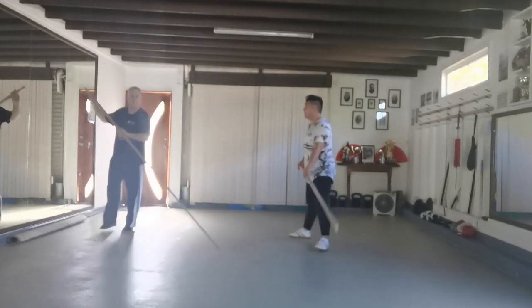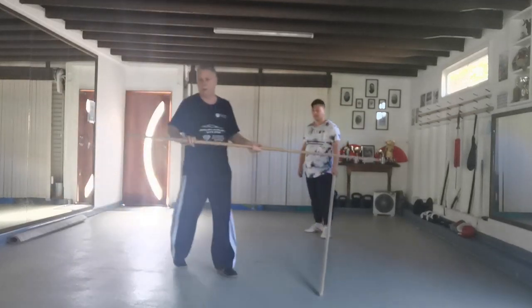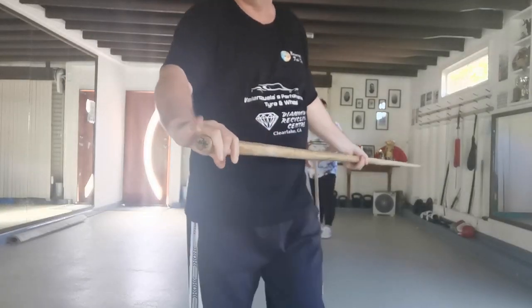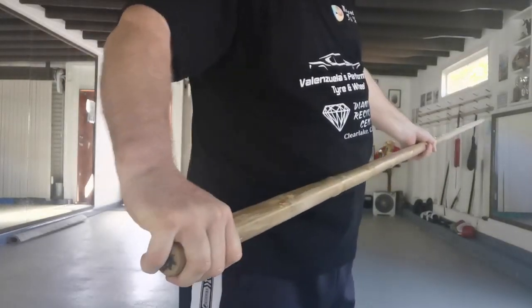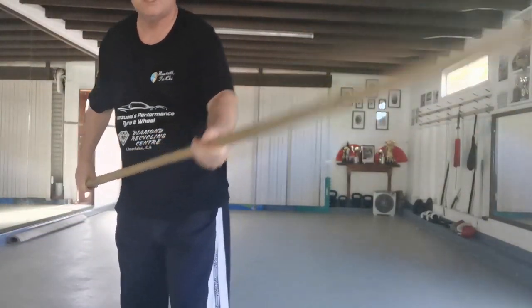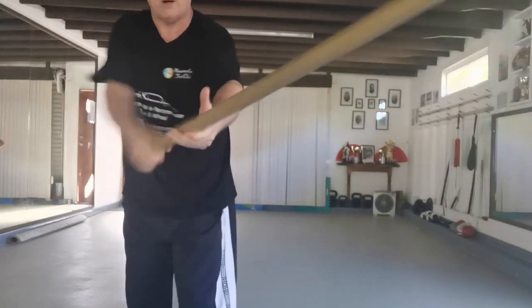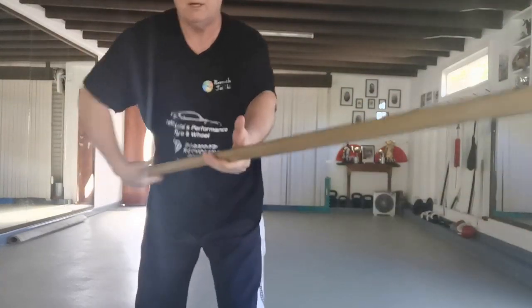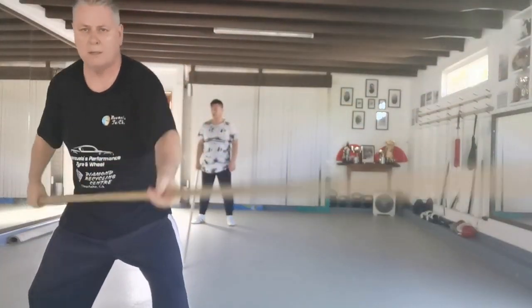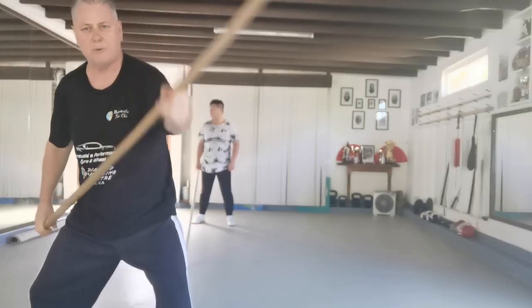The pole is really good for conditioning the body. Remember, when you hold the pole, keep the little finger at the rear and allow it to slide through. Let the power come through from the waist, right through the pole — just let that power go right through the pole.